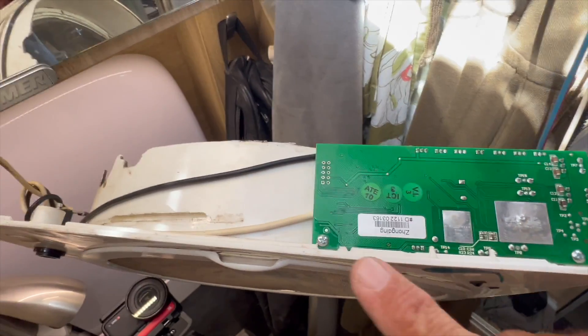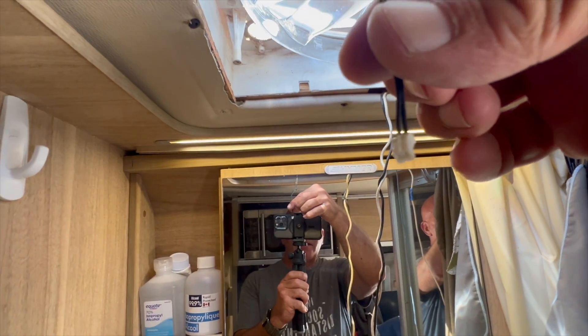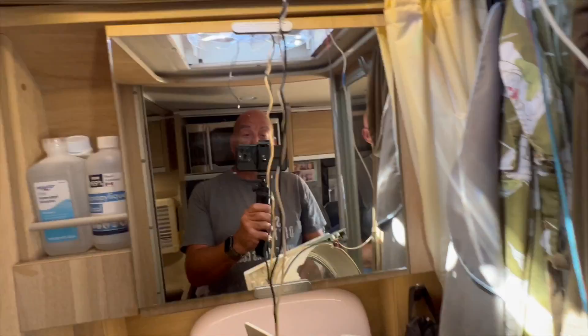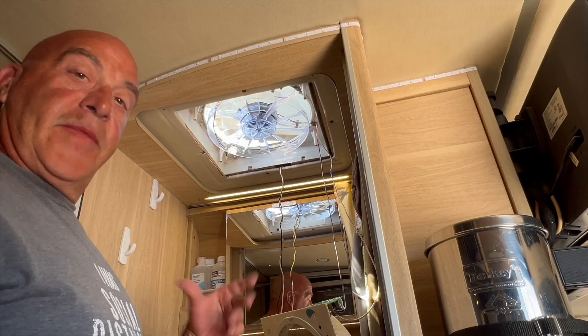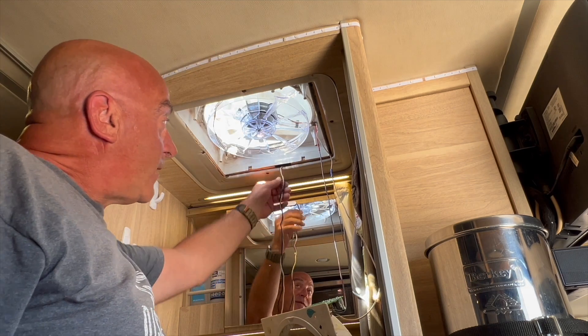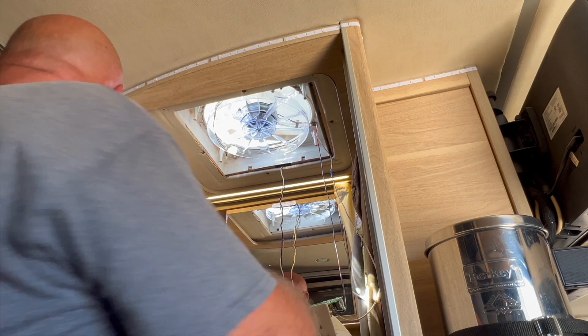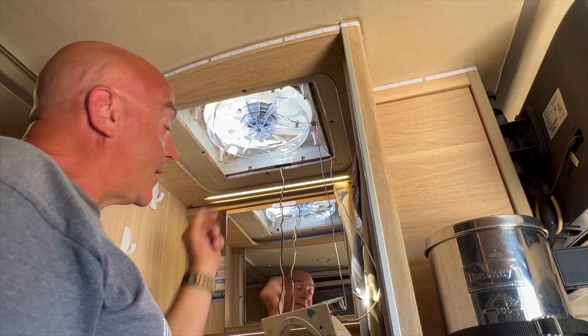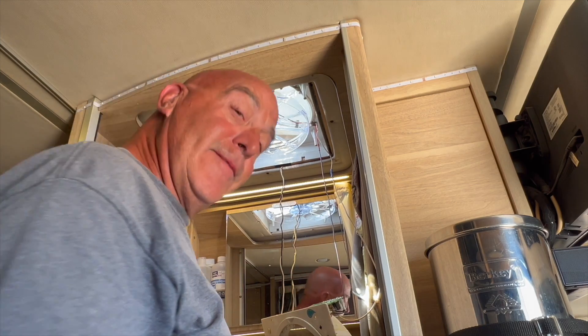Now we're going to screw the board back onto the housing on those two little tabs. The board is attached by two screws — put the board in front of the tabs. Then attach the rain gauge, being careful not to yank on the wire since it's the shortest. Time to stuff this back up. Wire management is one of the hardest parts, with all the wires hanging around and the 12-volt cable coming in — you need to make room for the housing to go over all that without wires blocking any screw holes. It takes a little finagling.